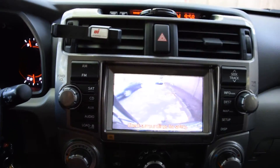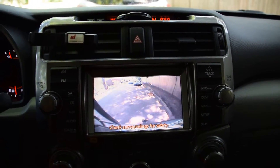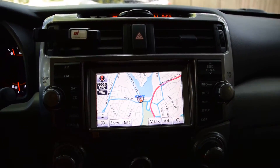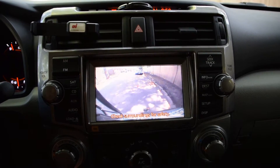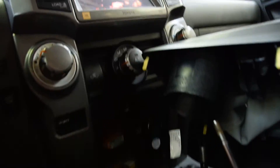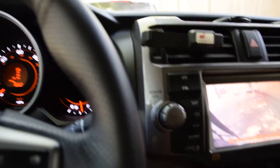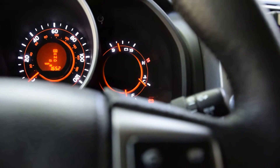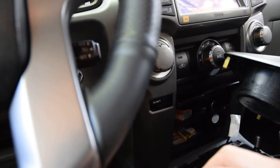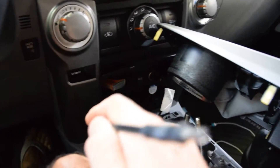Now my rear camera is there. Whenever I press my override button the rear camera comes up. For the switch, you would have this hooked up to a switch, which I don't have hooked up right now, so I'm just using a 12-volt source from the cigarette lighter.